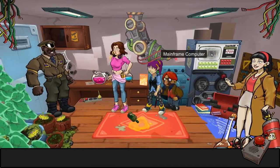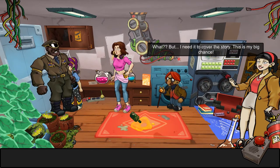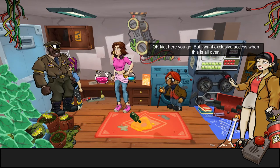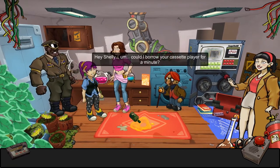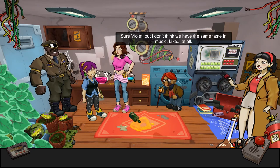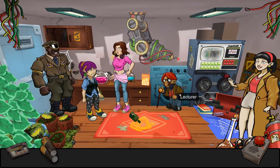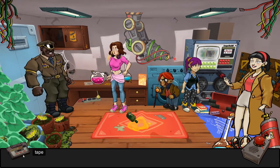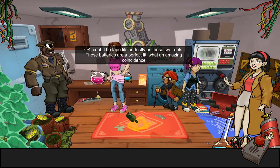So I need tape — the reporter has tape! Give me that tape. 'But I needed to cover the story — this is my big chance.' I can't find my dad and there won't be a story. 'Here you go — but I want exclusive access when this is all over.' So I have the cassette tape, and she has a Walkman. Do you remember Walkmans? 'Violet, I don't think we have the same taste in music.' It doesn't matter, I just need the batteries — I'll give them back soon, I promise. Use batteries. Use tape — 'the tape fits perfectly on these two reels, these batteries are a perfect fit. What an amazing coincidence.'